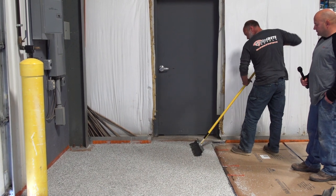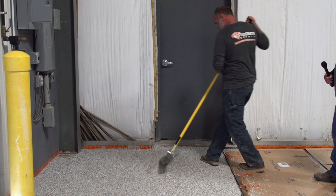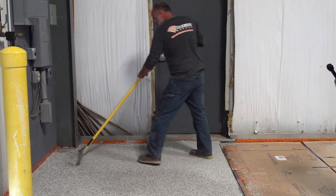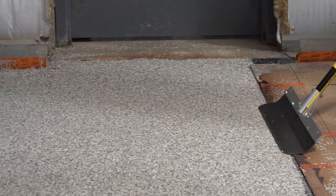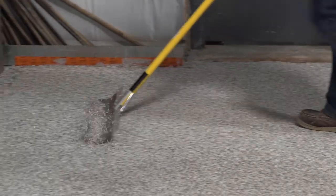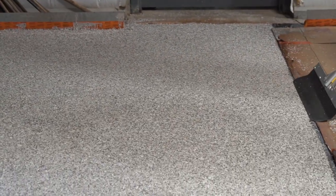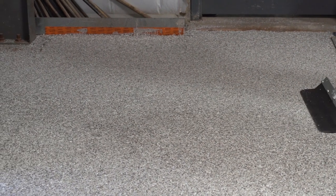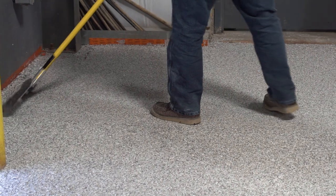Does it help to have those round edges? Absolutely — especially if you have a cove along with your floor, these round edges make it nice so you're not digging into the cove, but also so you're not cutting into the floor. Earlier I mentioned you would round those corners off with a grinder, but you just have to make sure that it's deburred too. Never a bad idea before scraping any floor to check your blade and make sure there's no burrs on it so you don't cut the flakes.